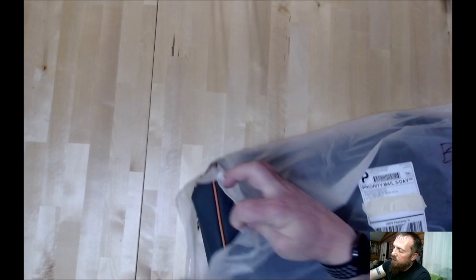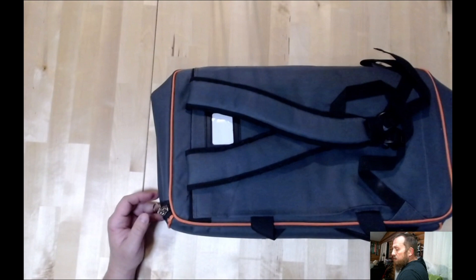I almost started this without the X-Acto knife, so I was going to have to try to tear the tape. It is a resealable bag, so I'll use it for some other storage. Hopefully my kitten doesn't get into it while I'm doing this.